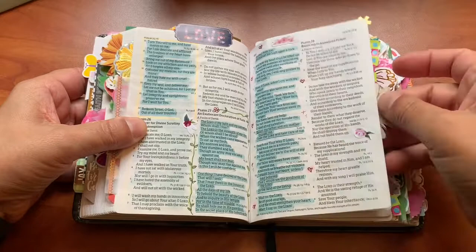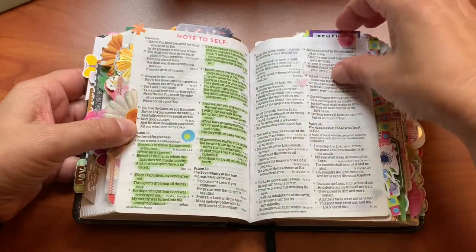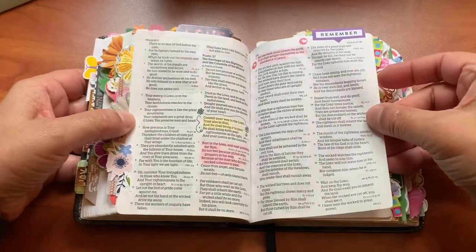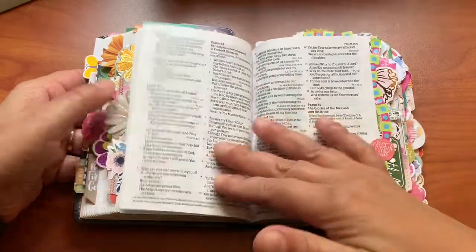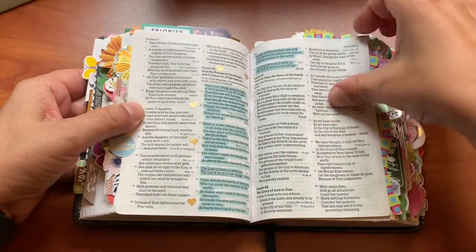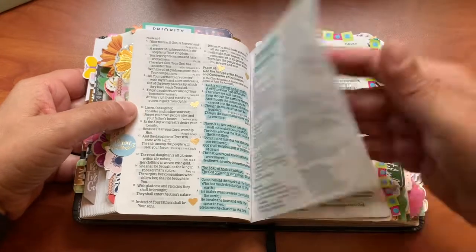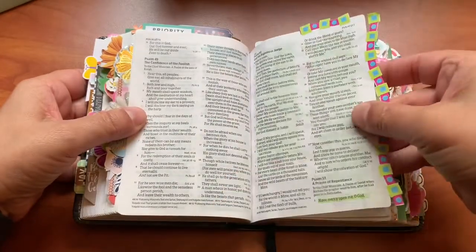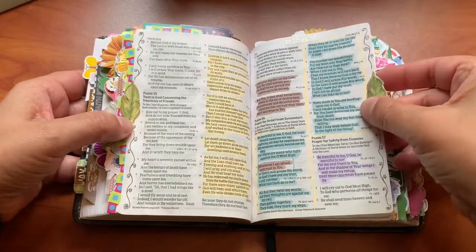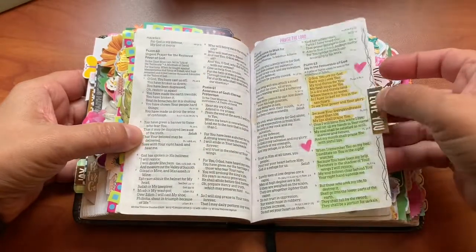My morning time is when I did this. I would get up in the morning, do my devotions, write out my scripture, meditate on it, pray through it, and then come in here as I studied the scripture and highlight it, underline anything that sticks out to me, and then decorate it. That's kind of how I did it. I don't just come in here and decorate. A Bible garden is really to get you in the word of God, to meditate on it, study it, know it, and then use it as a resource.